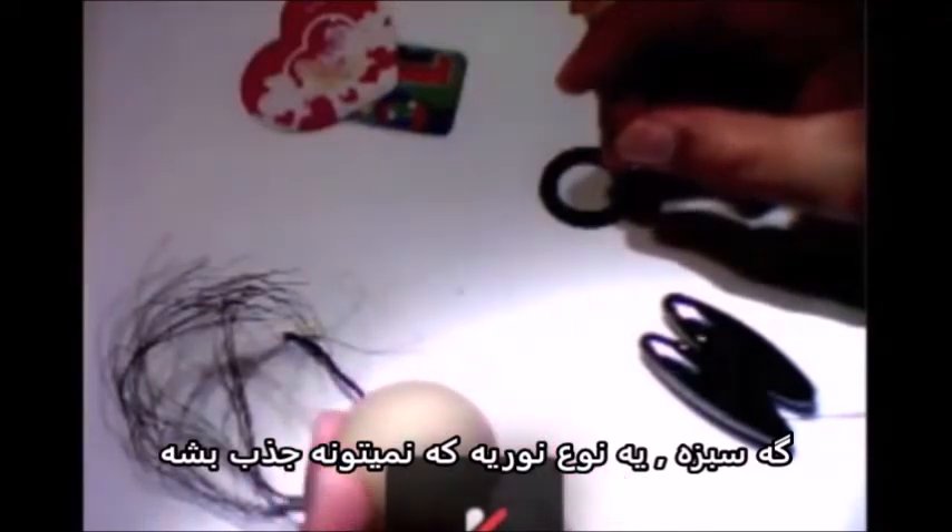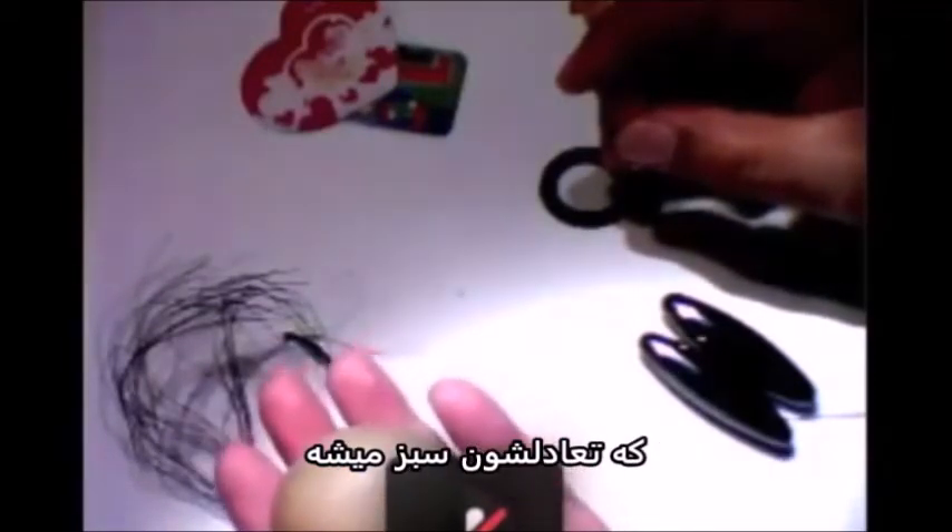If you have a white shirt, the plasma in that shirt is what other lights cannot be absorbed. If it's green, it is some lights which cannot be absorbed, and the balance becomes green.